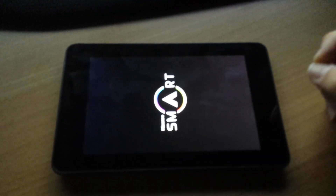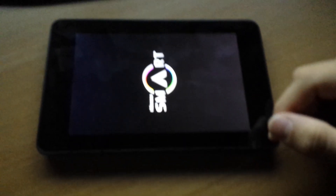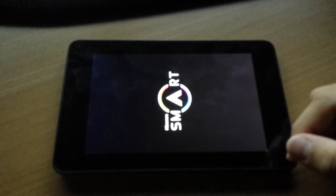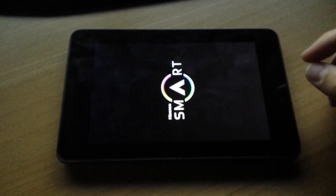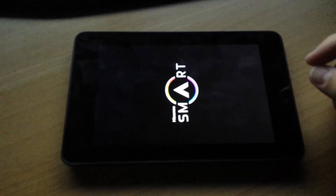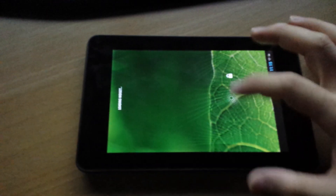Circle battery mod, nice blue, small, convenient. Runs great. It's got a quad-core processor, NVIDIA Tegra 3. For $100 at a Walmart tablet, you really can't go wrong.